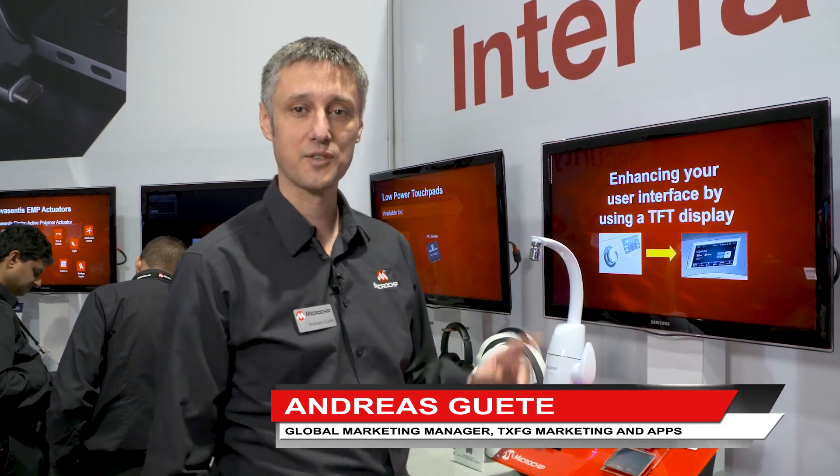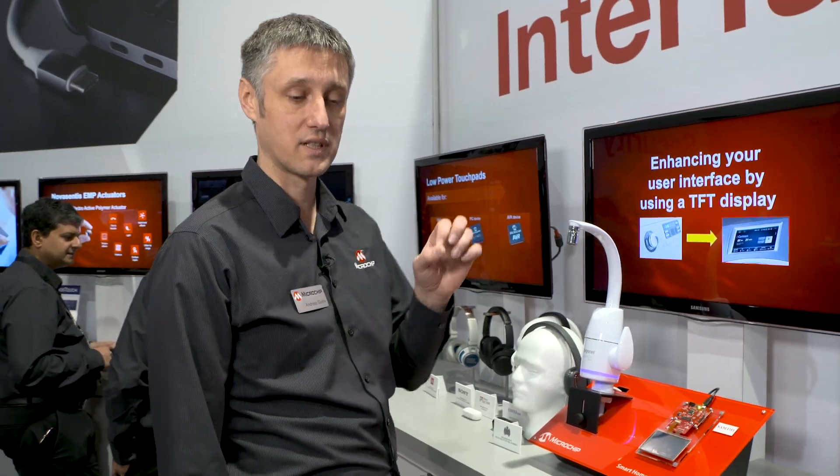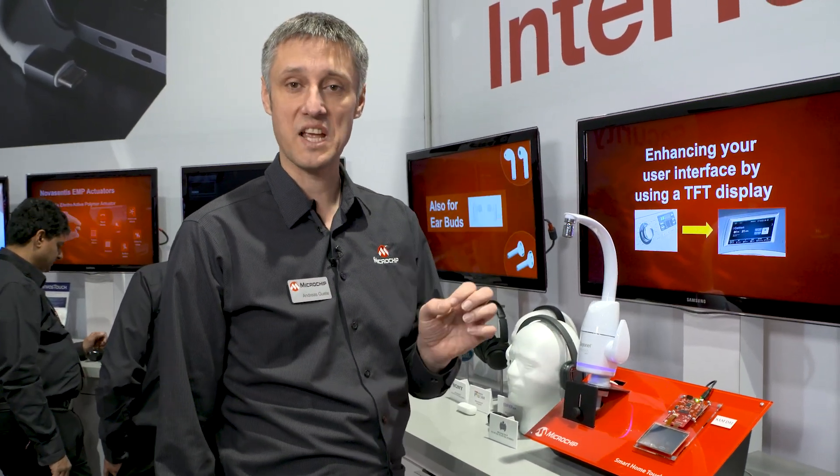Hello, I'm Andreas. I work for Microchip for the Touch Group. I would like to show you a new solution for us for low-cost implementation of graphics, display and touch.